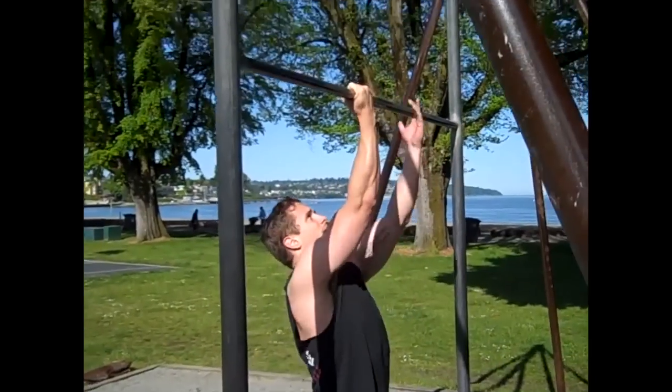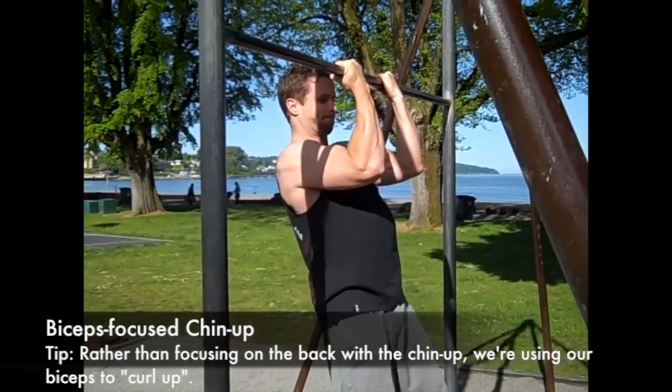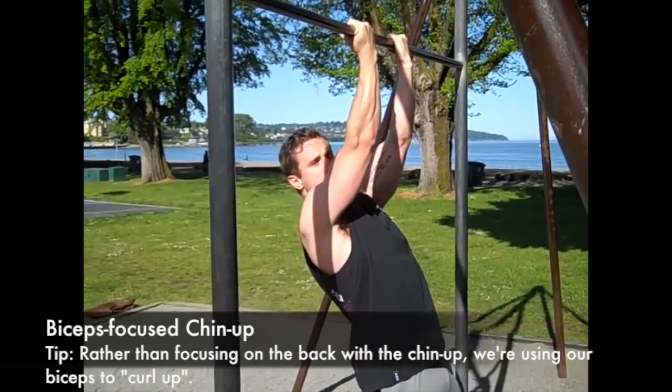This is the bodyweight curl. I'm doing a chin-up with my biceps, not with my back.